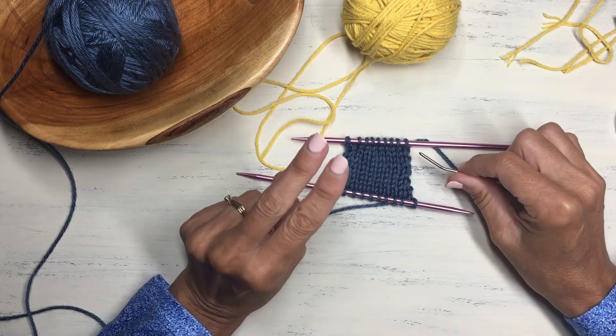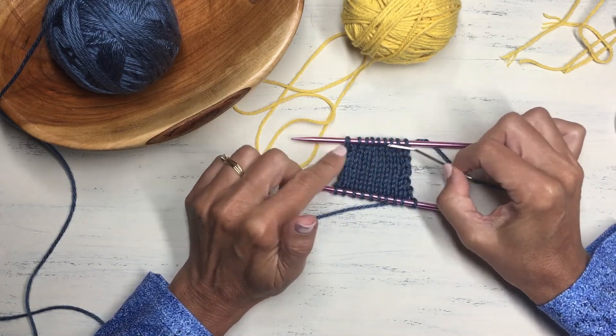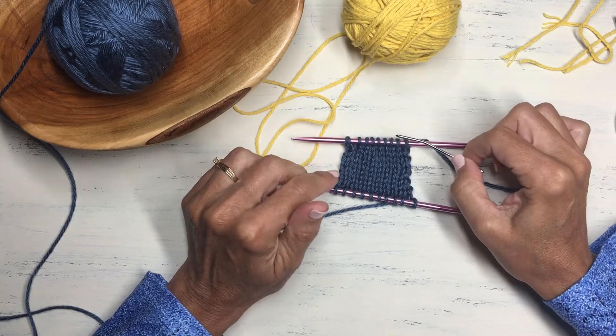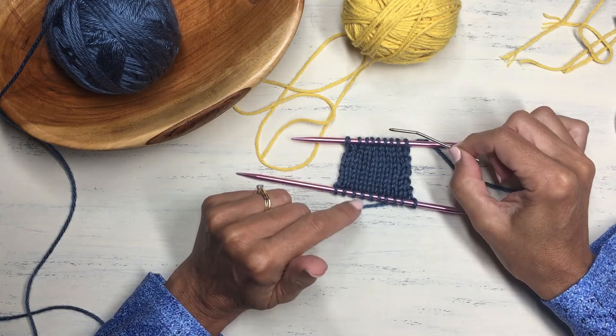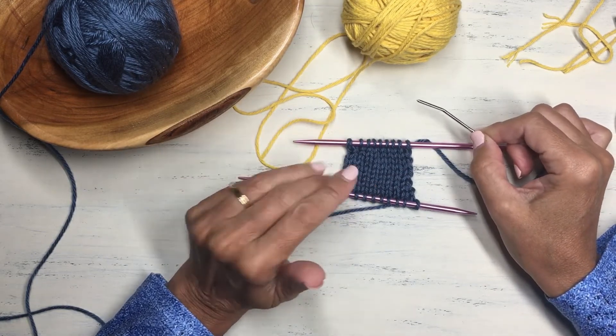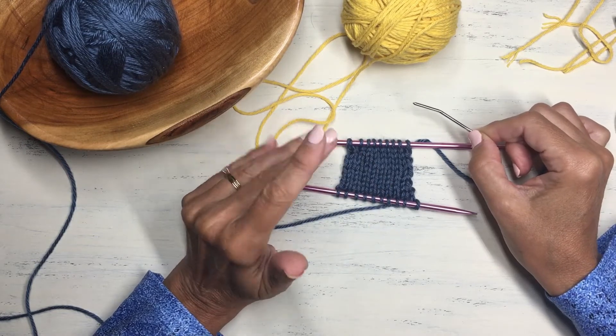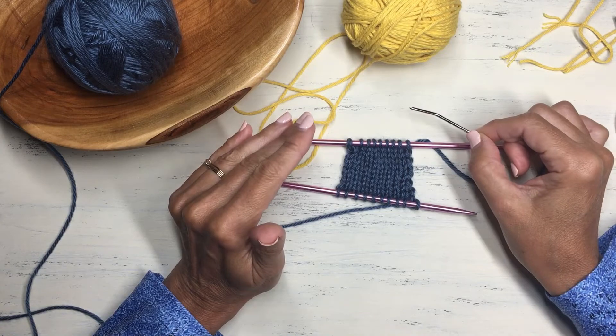That is method two without the use of a crochet hook. You'll notice it was a little more manually tedious to pull those stitches out, but the benefit is the easy, natural cast on motion that comes so naturally with the long tail method. Now let's look at some fun things you can do with the provisional cast on.